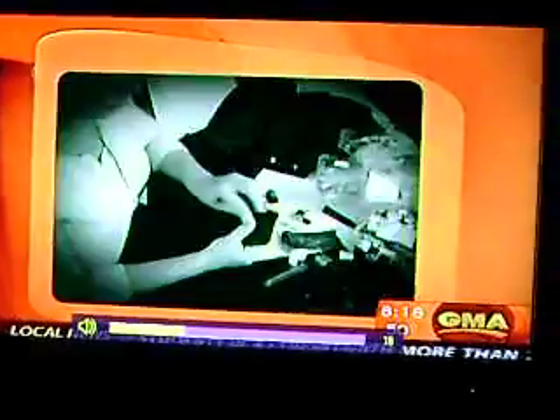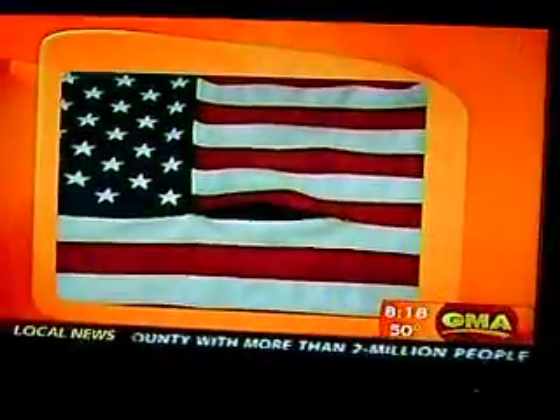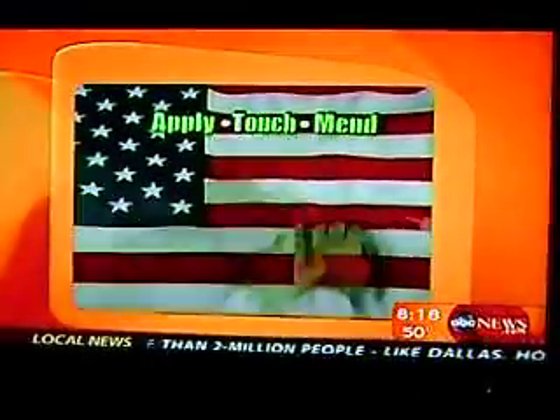It grabs, adheres, and interlocks the fibers of virtually any fabric for a permanent repair. It only takes forever, but with Mighty Mend It, just apply, gently cut, and mend it. It has the strength to withstand storm-force winds.